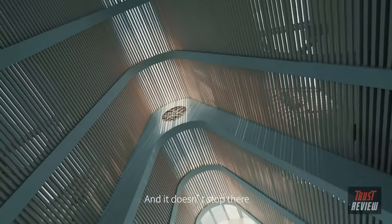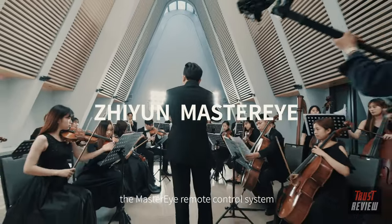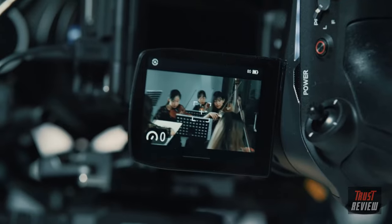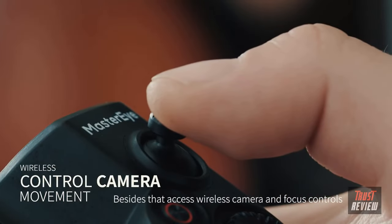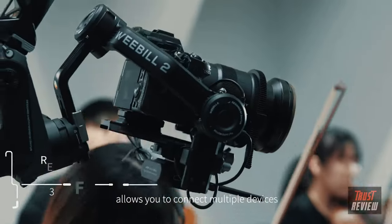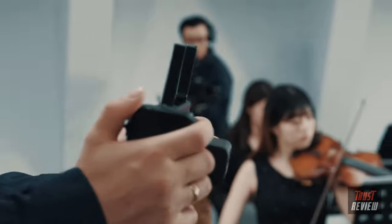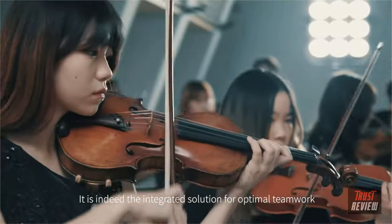And it doesn't stop there. Meet its companion, the Master i Remote Control System. While receiving the live feed of the camera, change parameters on the fly. Access wireless camera and focus controls. The new image transmitter allows you to connect multiple devices, so your client and director can achieve better communication. It is indeed the integrated solution for optimal teamwork.